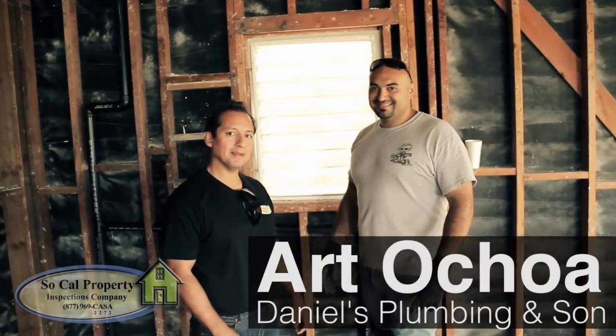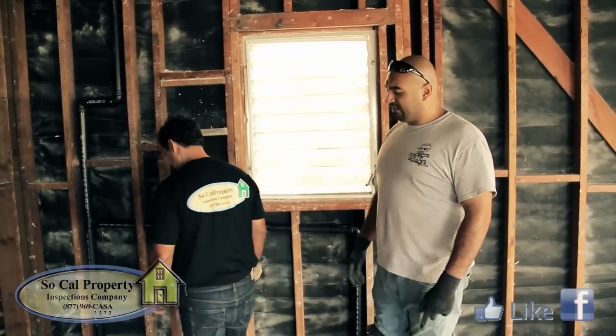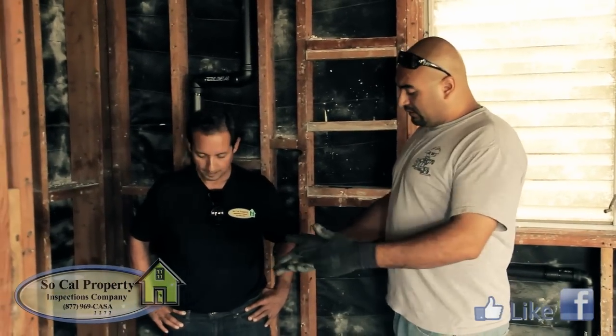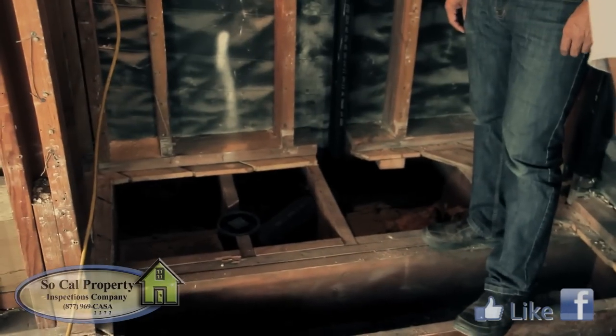This is Art with Daniel's Plumbing. What we have going on today is a vent and drain system. This is a remodel — it used to be a kitchen, so we're going to do a master bathroom here now. This is a vent for a water closet: a two-inch vent with a four-inch drain line, and we're keeping a four-inch consistent.